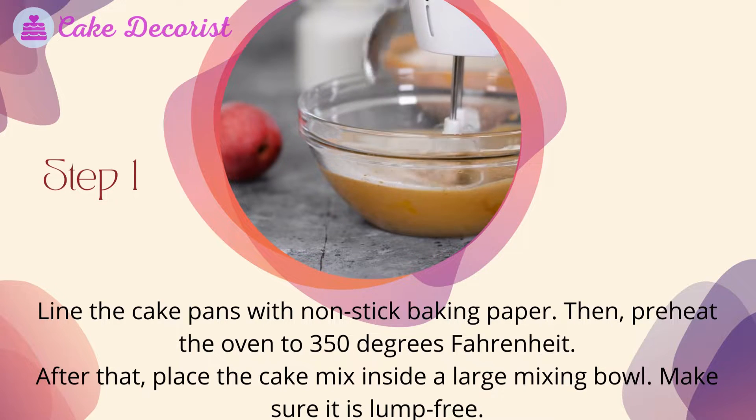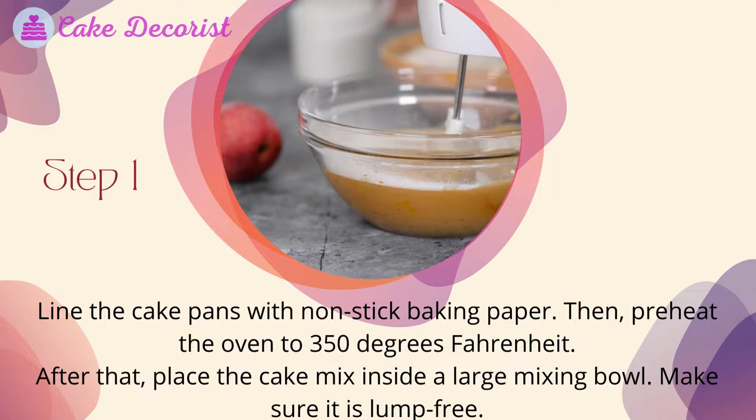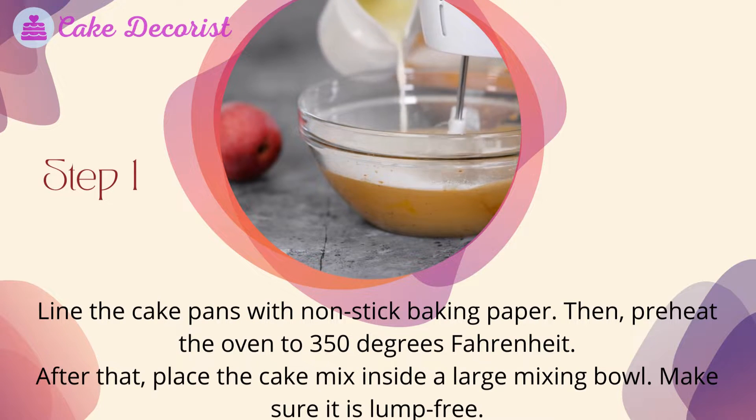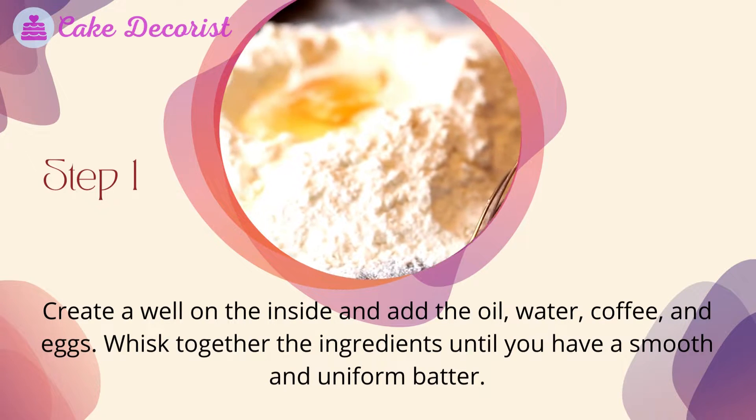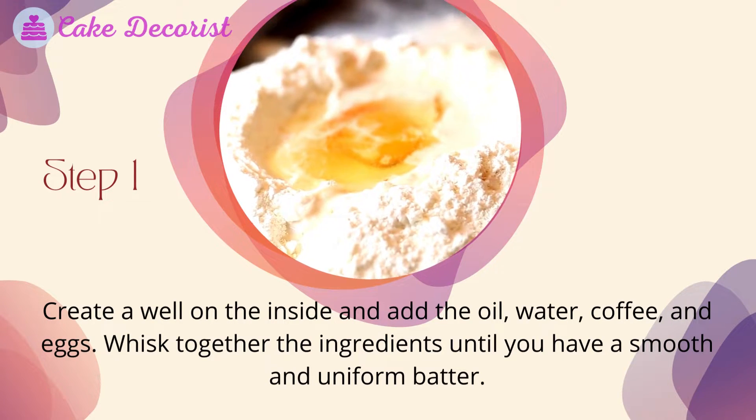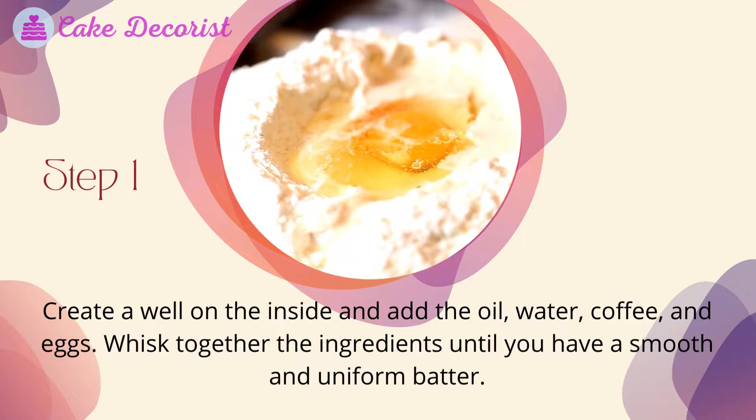Step one: line the cake pans with nonstick baking paper, then preheat the oven to 350 degrees Fahrenheit. Place the cake mix inside a large mixing bowl and make sure it is lump free. Create a well on the inside and add the oil, water, coffee, and eggs.